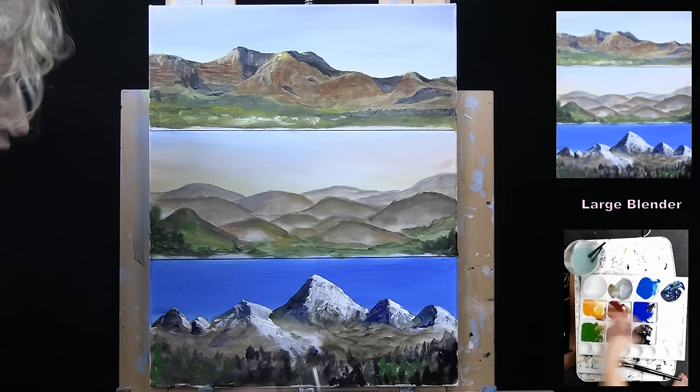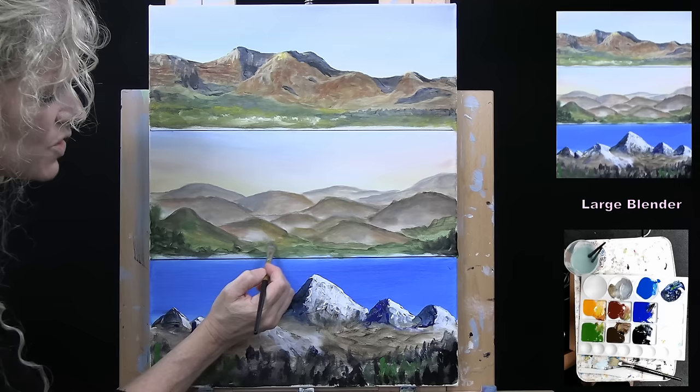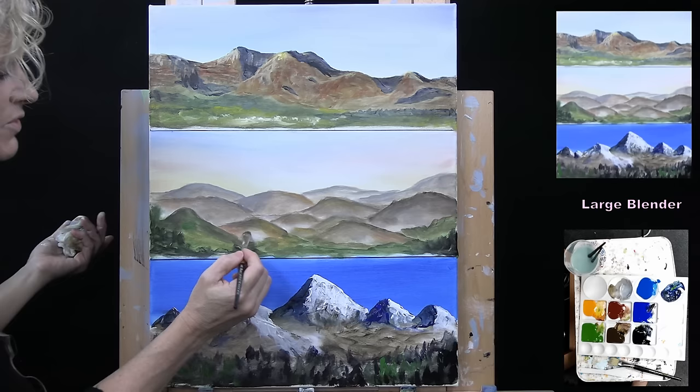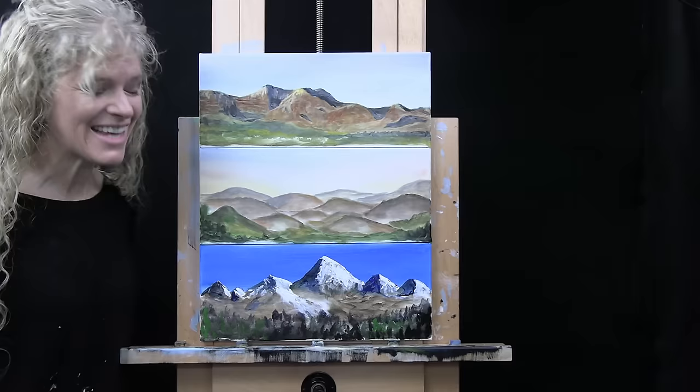I think that is a good representation of three pretty simple ways to make mountains. This was an exercise — a way to practice with different types of mountains and using different brushes. You can certainly play with it as much as you want — keep making it softer, brighter, whatever works for you. And then if you want, you can sign it. That's going to conclude the mountain-making process. I hope you enjoyed it, got a couple of good tips, and I look forward to painting with you again sometime.